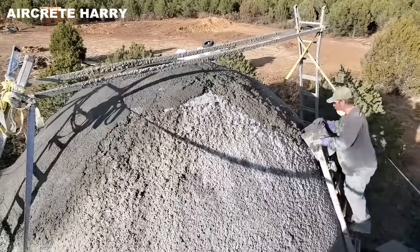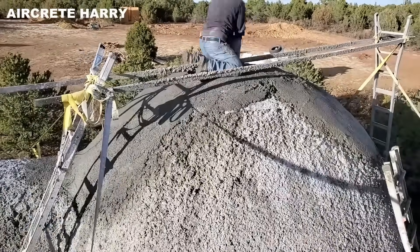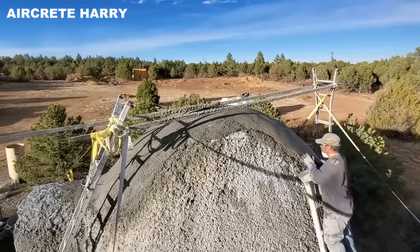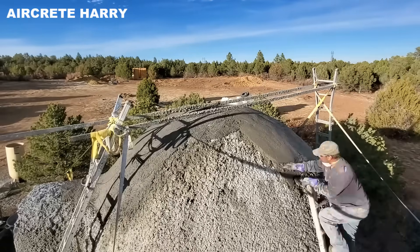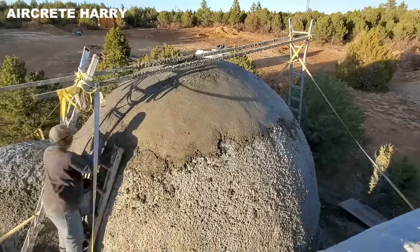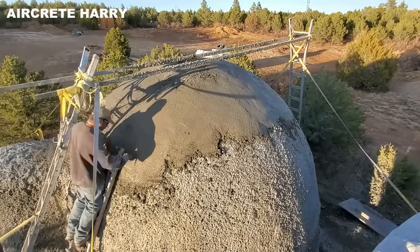The way Harry textures and layers the material strengthens the shell and also improves interior acoustics. Its thick, rounded walls absorb sound, cutting down on echo and blocking outdoor noise. Alongside this, the dense Aircrete slowly moderates indoor temperature by retaining and releasing heat. As the mix cures, it fuses with the reinforcing mesh, forming a strong, energy-efficient outer shell.